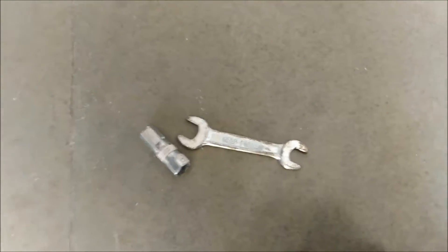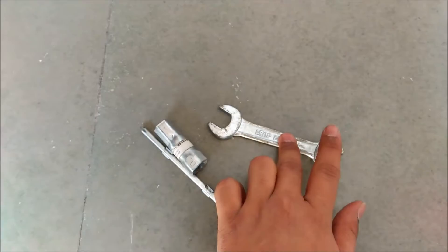For this, I will have two things. One is a screwdriver and one is a chavi. This is a screwdriver and this is a chavi. You will see it.